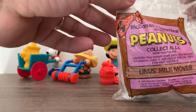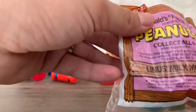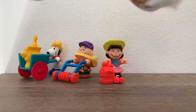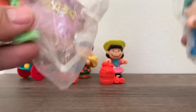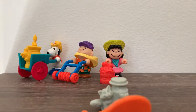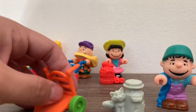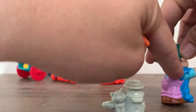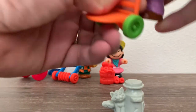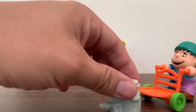Let's do Linus's Milk Mover. As you can see, it says 1989 McDonald's Corporation. There's Linus in his individual bag. There he is. There's a little milk mover. And of course, his blankie has to be with him at all times. Put that on his hand and he's moving the milk. And of course, there's a cat trying to take his milk.